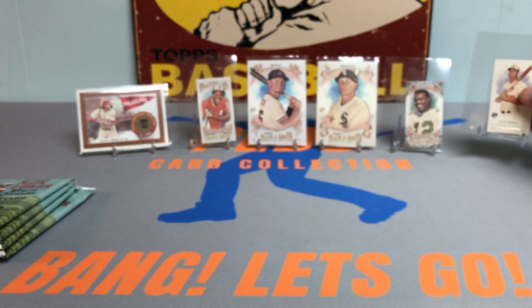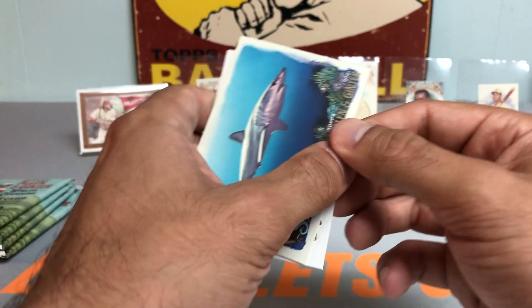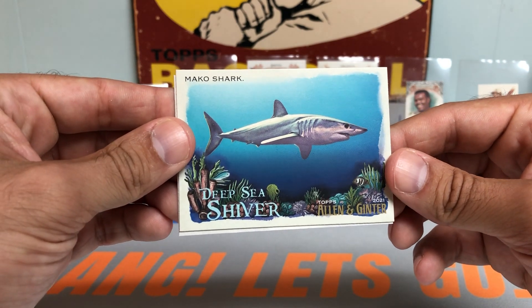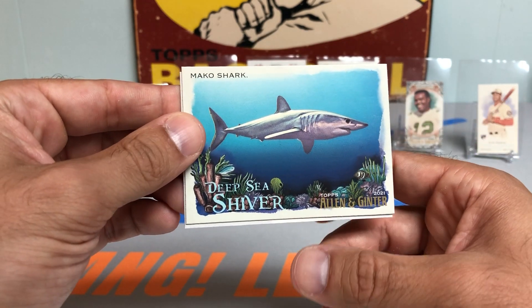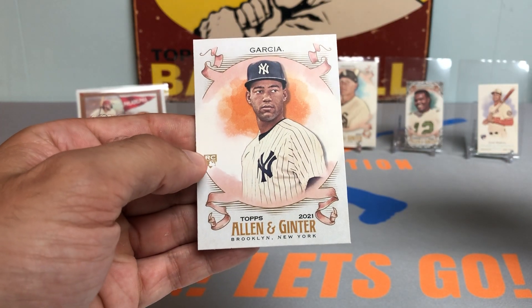Curious if you guys have any care for minis or not. I used to not really like them, but I'm kind of coming around to them. Nice Mako Shark card — wouldn't want to come toe-to-toe with one of those in the deep sea. Debbie Garcia rookie card.